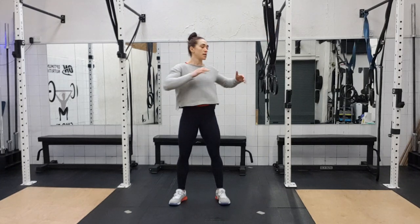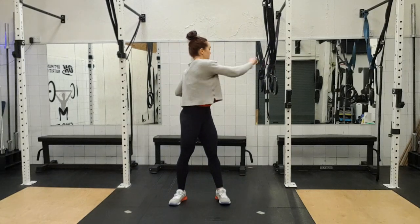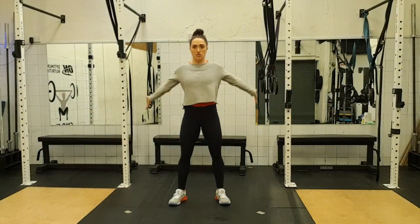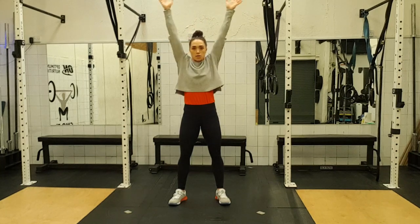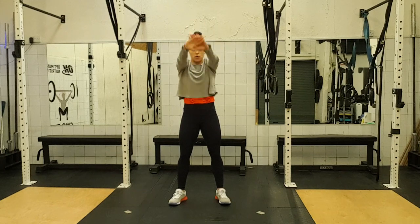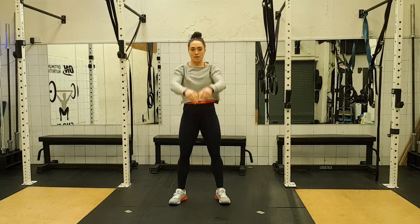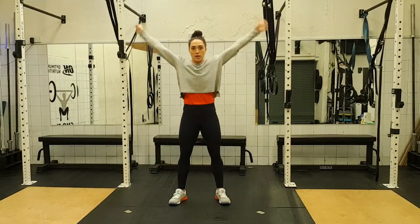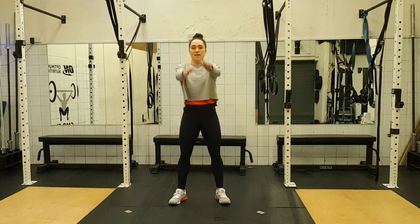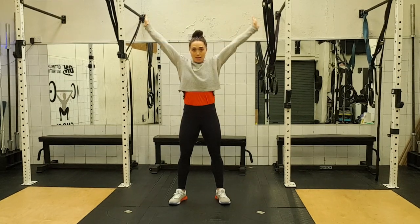Now across the chest — one, two, three, four, big punch, five, six, seven, eight. Now arm circles around, straight arms all the way up and round — one, two, keep your ribcage down, don't arch, three, keep them down, four, five, six, sweep the bum, seven, eight. And backwards — one, two, three, four, five, six, loosen out, big stretch up, seven and eight.